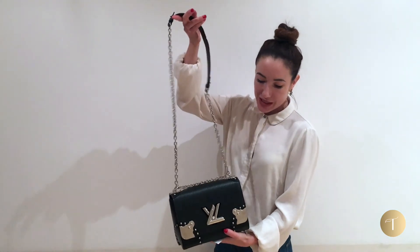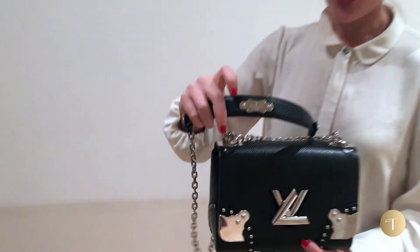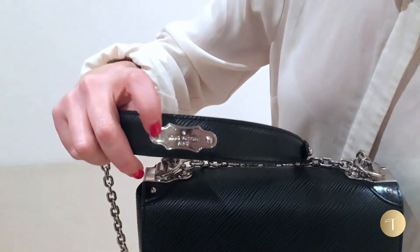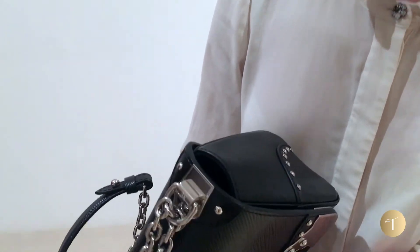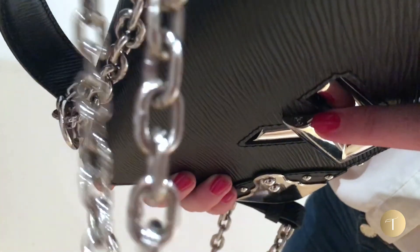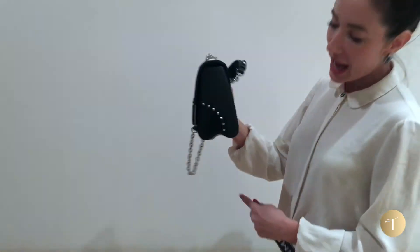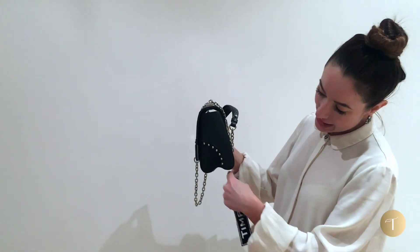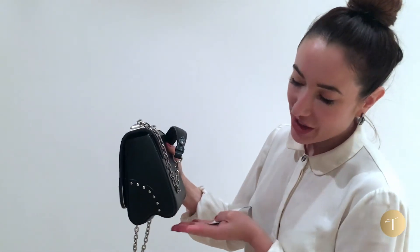There are a few other really sweet features on the hardware I just want to point out. You've got engraving on the top that says Louis Vuitton, and then you've also got the LV on the hardware on the side of the twist lock. And on the side you've got this really interesting detail — it's slightly more interesting than just having a flat base.